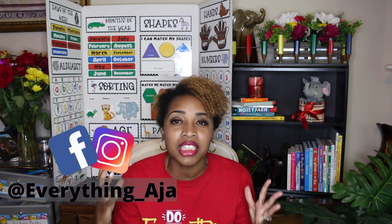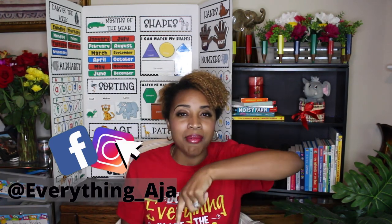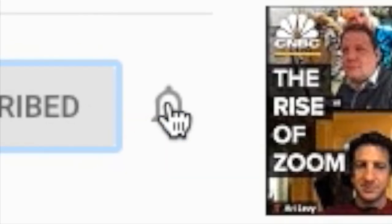Hey, fun people! Welcome back to Everything Aja. If you're new here, hi, my name is Aja. Welcome to this amazing community where we bring the fun and excitement back to teaching. If you're new here, go ahead and subscribe down below. Right below that subscription button is a bell icon — go ahead and click it so you can be notified each and every time I upload a new video. And don't forget to like this video.